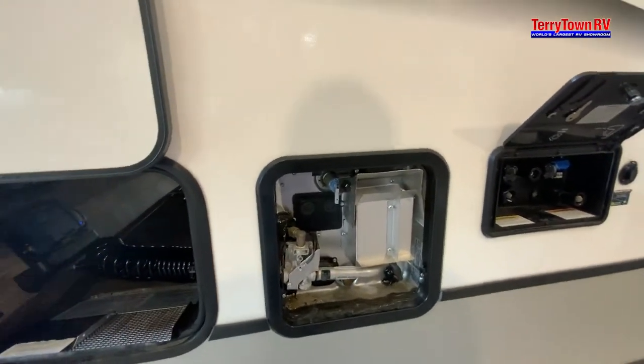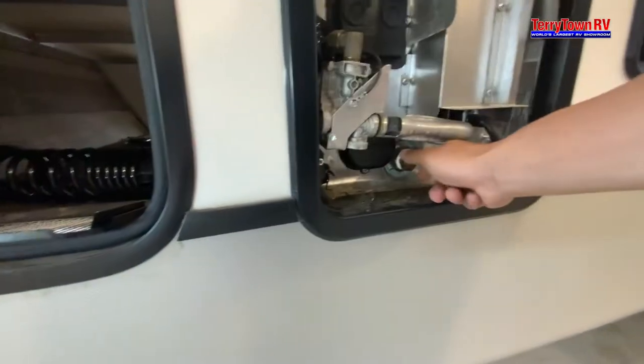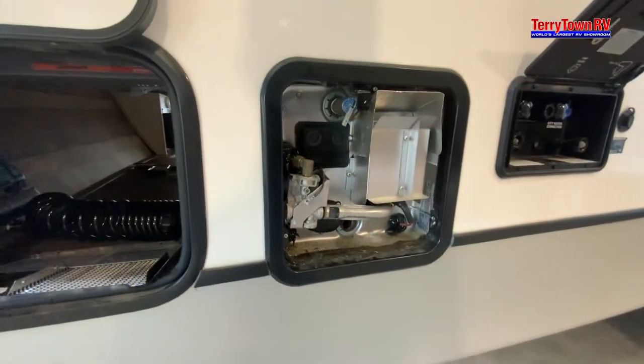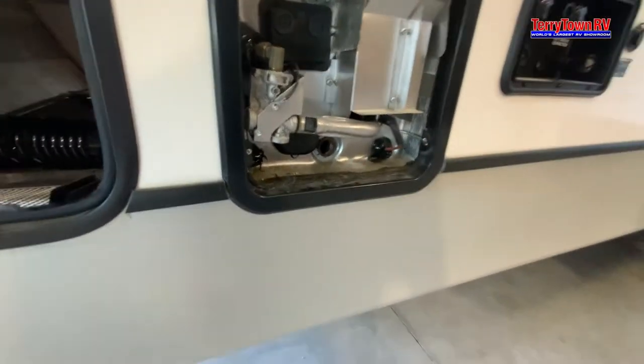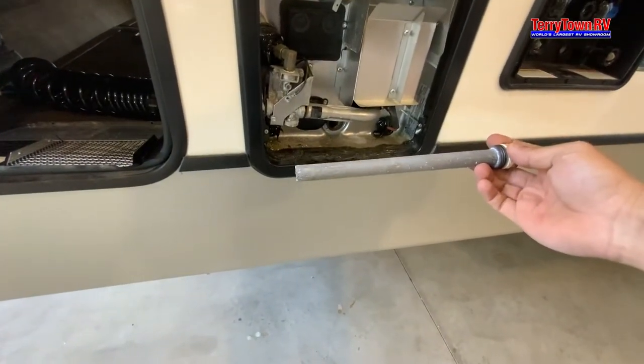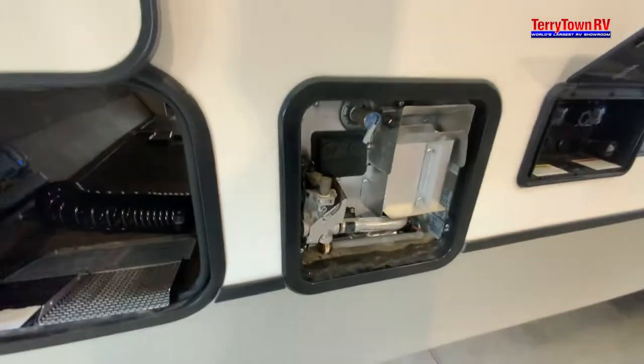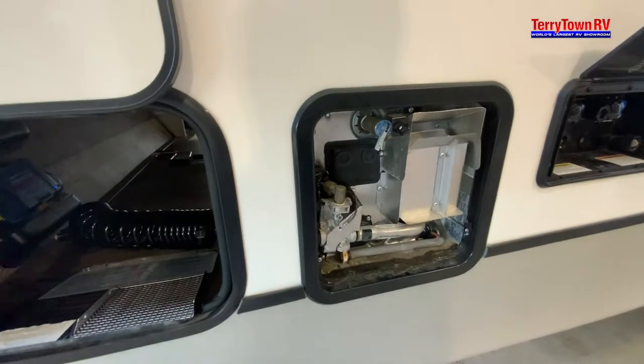To drain the water heater, pull your pressure release valve and hear that pressure die off so that the anode rod doesn't come shooting out at you really fast. Water will drain right there. The anode rod will break down — basically every 50% you're going to need a new one. You also have some reset buttons on here if when you push the button inside it doesn't fire up for some reason.